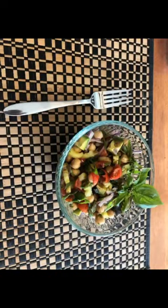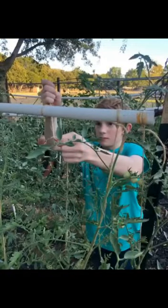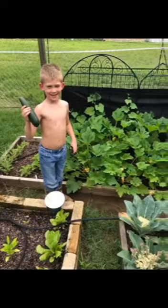Whether you want to bring delicious freshness to your table, learn new skills, or just love gardening and harvesting what you grow, join us as we get ready for spring.